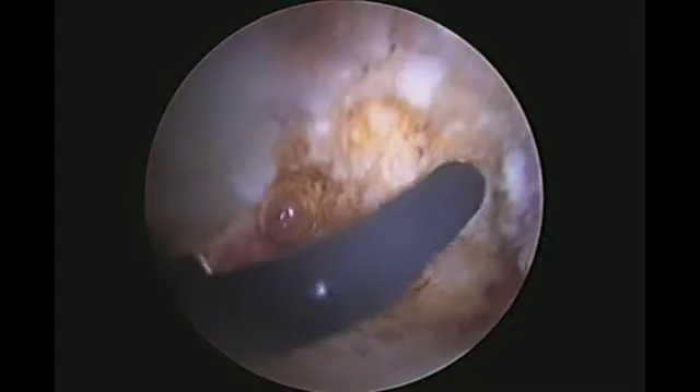Since the patient has intact joint surfaces, the decision was made to attempt labral repair instead of debridement.